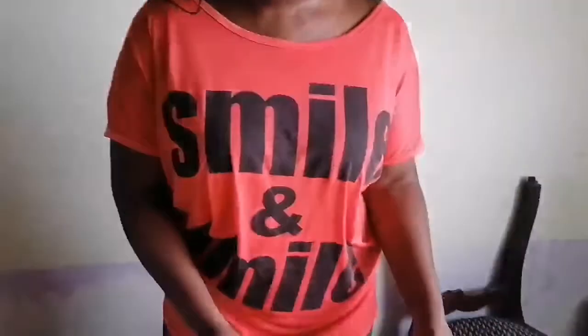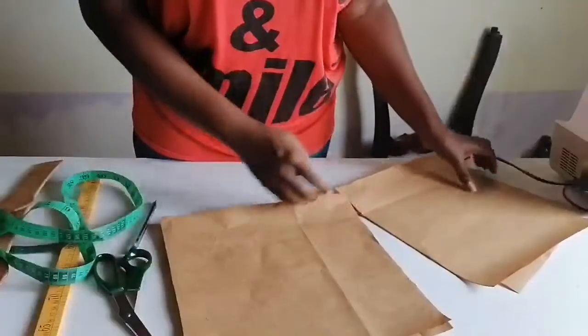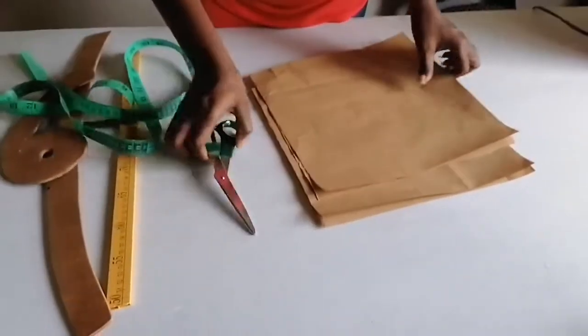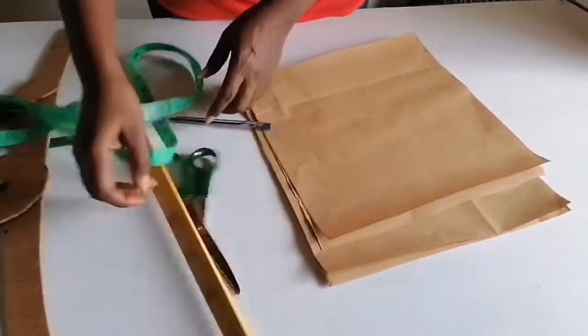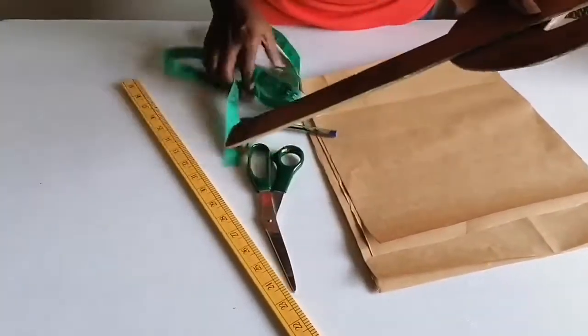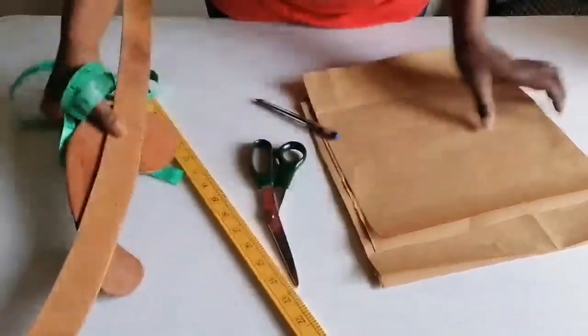Let's go into our lesson. I have some papers here that we are going to use to learn the basic neck shapes. I have my scissors, my pen, my straight ruler, my curves, and my tape measure.